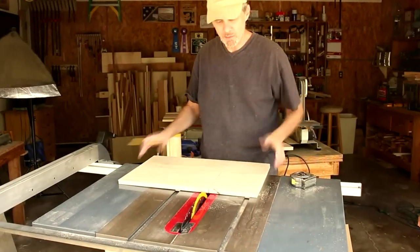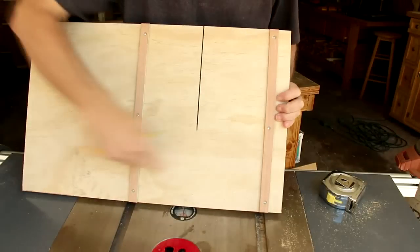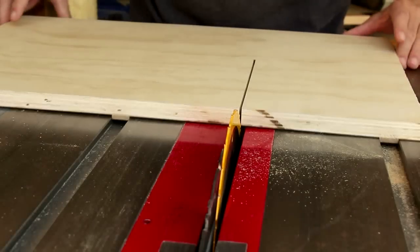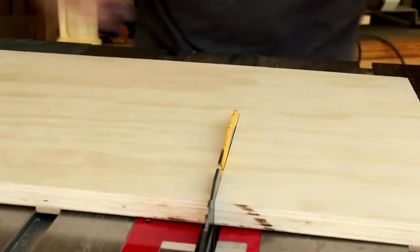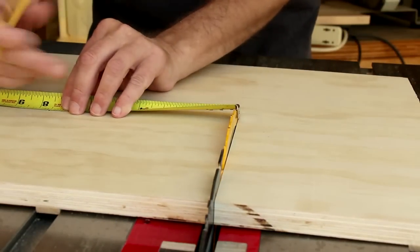To cut out the circle for the table top, I've made up this quick sled for my table saw. It's just got two runners on a sheet of three-quarter inch plywood. I want my table top to have a 15 inch diameter, so I'm going to mark off a seven and a half inch radius.